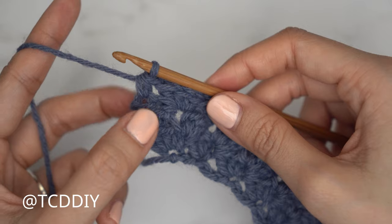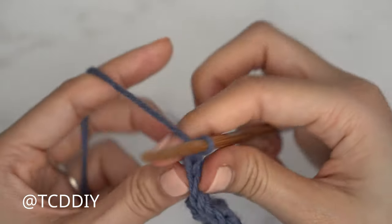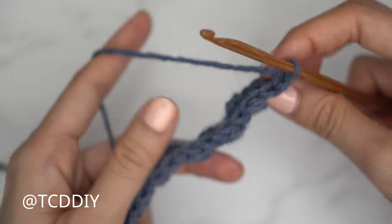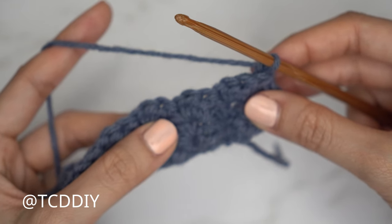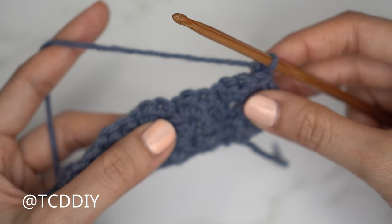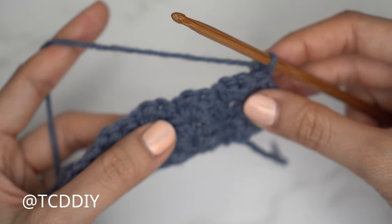Row four is another sedge stitch row with no increases and no decreases. Chain one, flip your work, and repeat the sedge stitch all the way down. After that, chain one, flip your work to get started on row five. Since that is our next odd number row with an increase, do the sedge stitch all the way down until we have two stitches left.